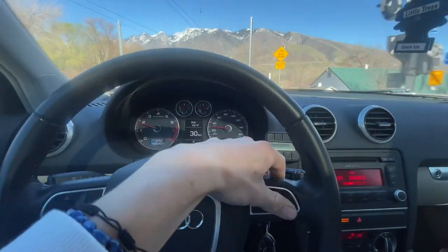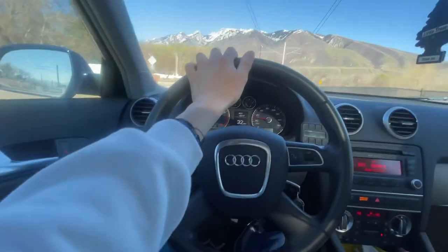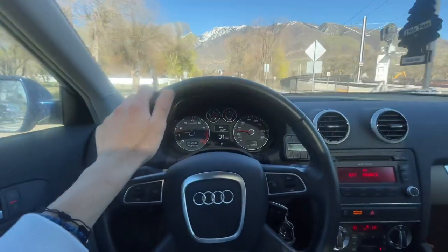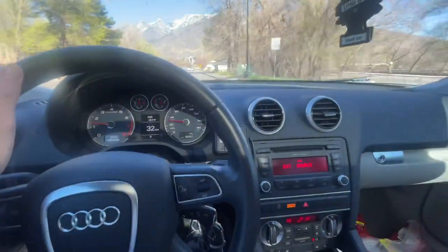Welcome to another Gronda vlog where we're not starting in Gronda — we're starting in the Audi, which I have now named Scarlet, aka Scuba Steve, because the color, which I found out is actually Scuba Blue.